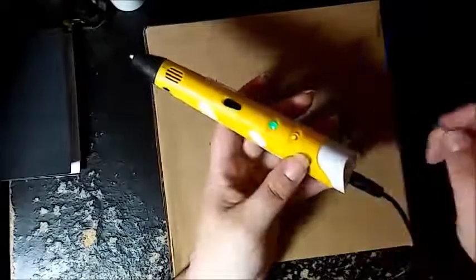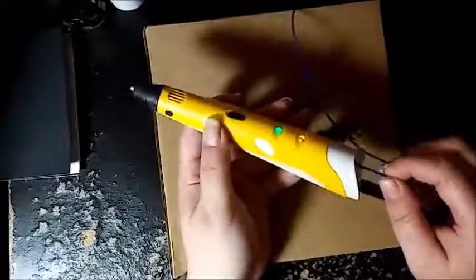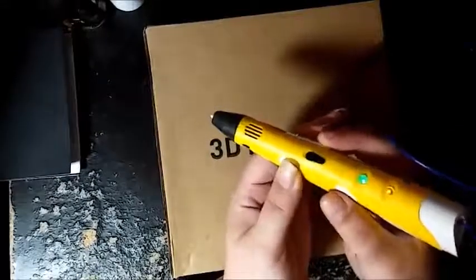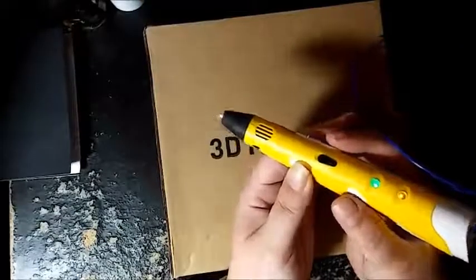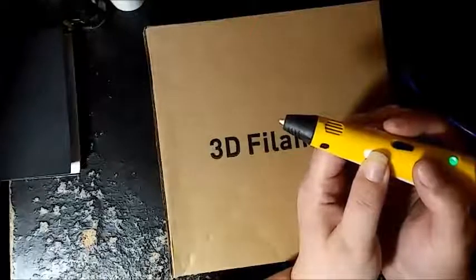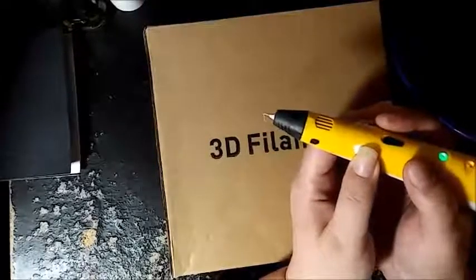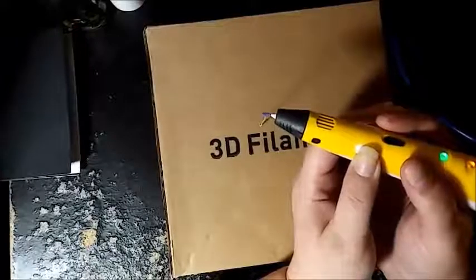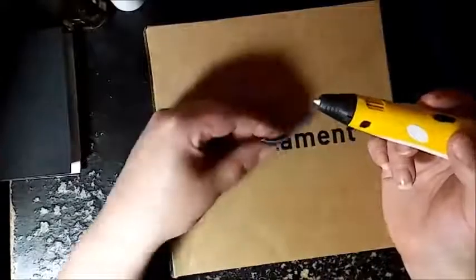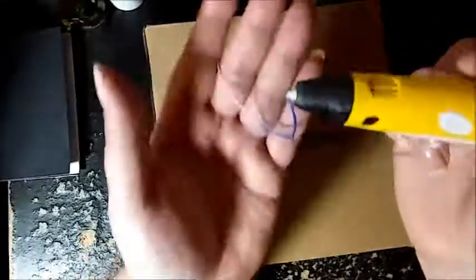We're ready to go. We're going to press the feed - I'll speed that up - and push out whatever residual is leftover from my last attempt.